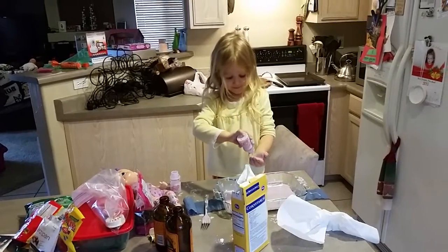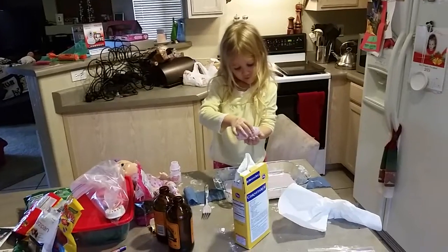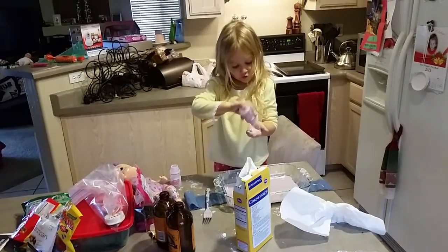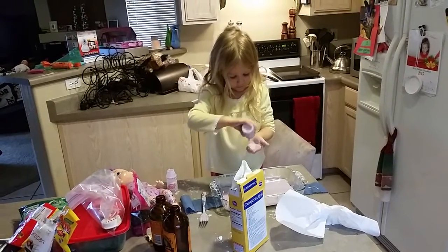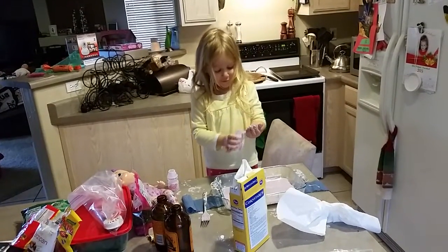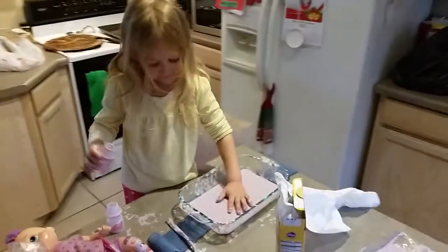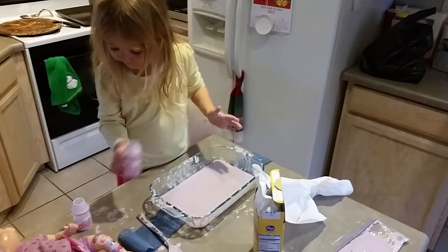All right Claire, what are you playing with? Do you remember what it was made out of? Food coloring and water and cornstarch.